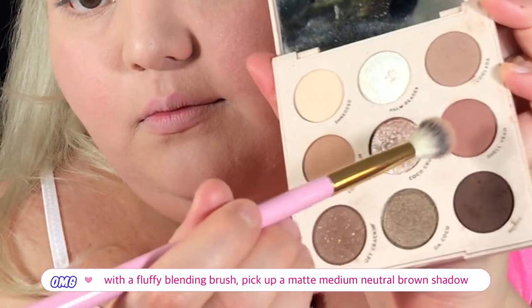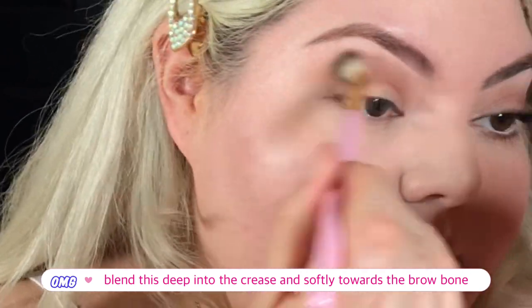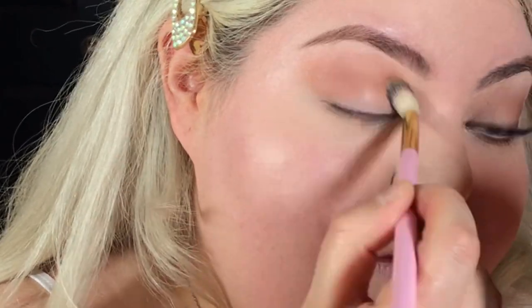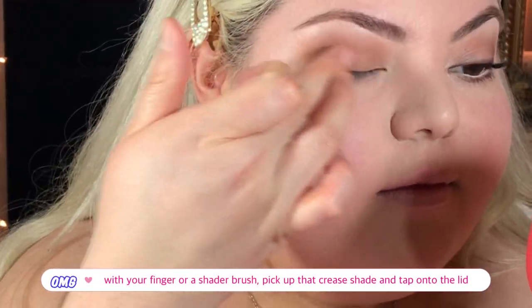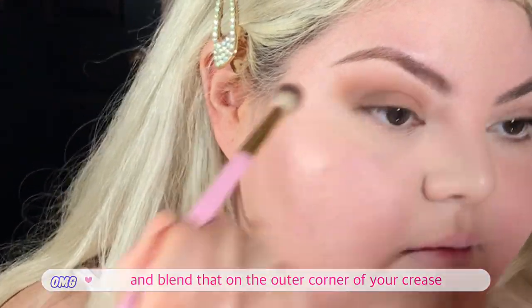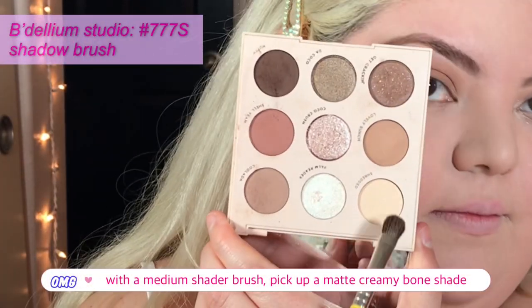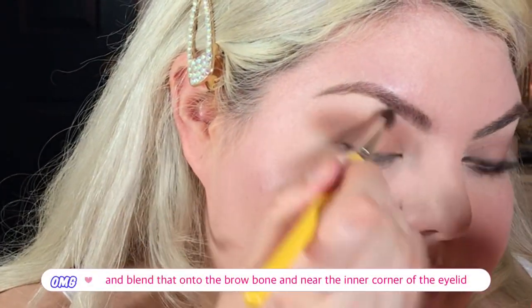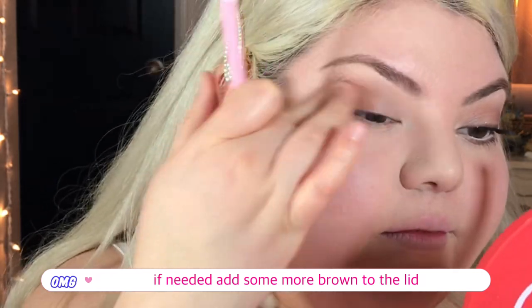I'm taking this little ColourPop palette and with a fluffy blending brush, I'm picking up medium-toned neutral browns and buffing that into my crease, blending really well up towards the brow bone. It's okay if the color gets onto the eyelid because you'll take your finger later and pat that same brown shade onto the eyelid to blend. With that same brush, I'm taking a deeper neutral matte brown and blending that into the outer part of my eye near the crease and upward. With a tiny little shader brush, I'm picking up a matte creamy bone-colored eyeshadow and applying that to my brow bone and inner corner, then touching it up with what's left on the blending brush.